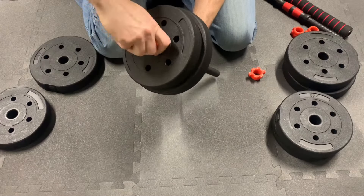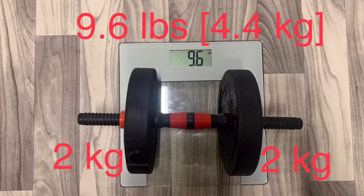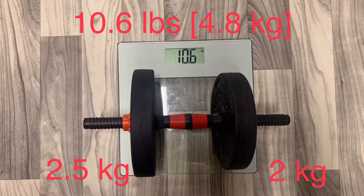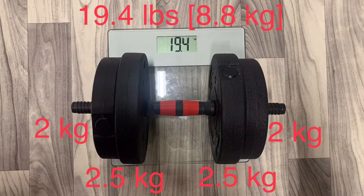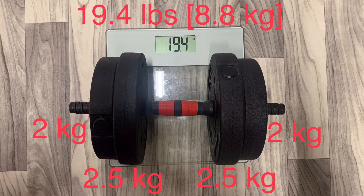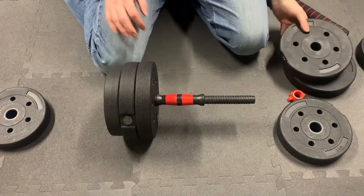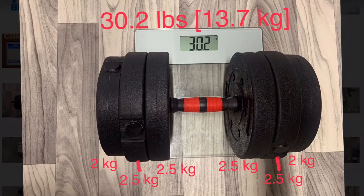First up are the dumbbells. There are 5 configurations. From lightest to heaviest: use 2 two-kilo plates for a total weight of 9.6 pounds including the handle; 1 two-kilo plate and 1 two-and-a-half-kilo plate for 10.6 pounds; 2 two-and-a-half-kilo plates for 11.6 pounds; and 2 two-kilo plates with 2 two-and-a-half-kilo plates as shown in the instructions for 19.4 pounds. If you want to fully load a single dumbbell, fitting 3 plates on each end — 4 two-and-a-half-kilo plates and 2 two-kilo plates — results in a total weight of 30.2 pounds. There are a lot of options.